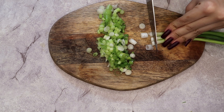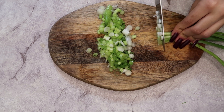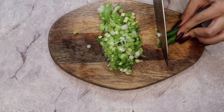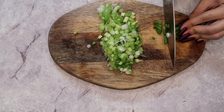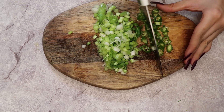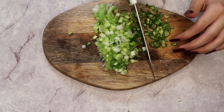Moving on, I'm chopping up the scallions — about six or seven, once again up to you how much you'd like to add. Then I'm chopping my two chiles serranos. I really like to chop these into small pieces — I don't like biting into a big chunk because it's very spicy.